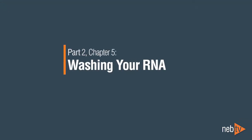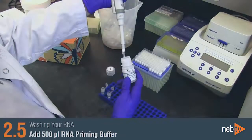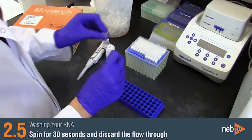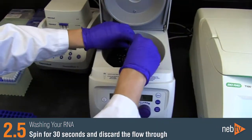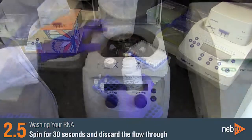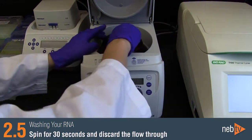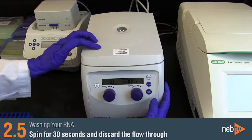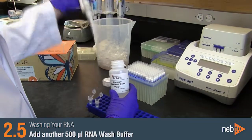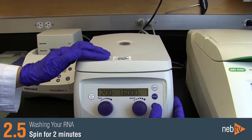Washing your RNA. Add 500 microliters of RNA priming buffer and spin for 30 seconds. Discard the flow-through. Add 500 microliters of RNA wash buffer and spin for 30 seconds. Discard the flow-through. Then add another 500 microliters of RNA wash buffer and spin for 2 minutes.